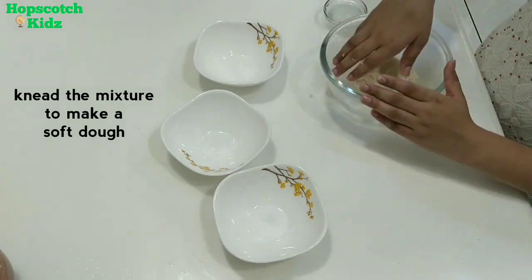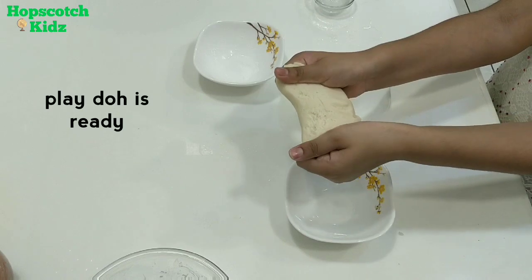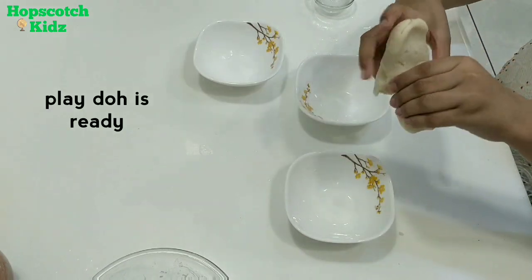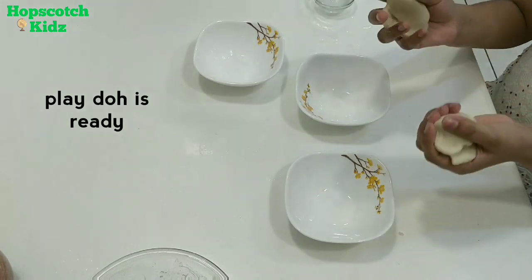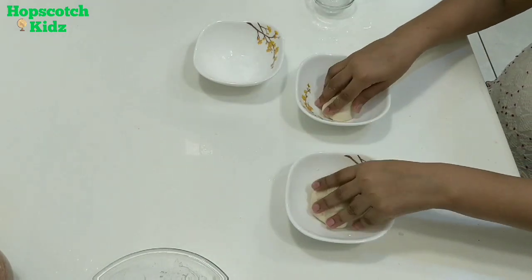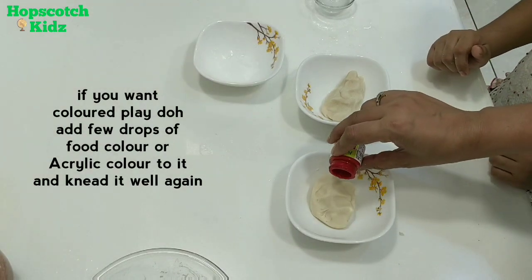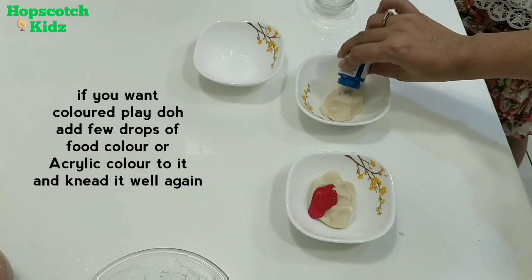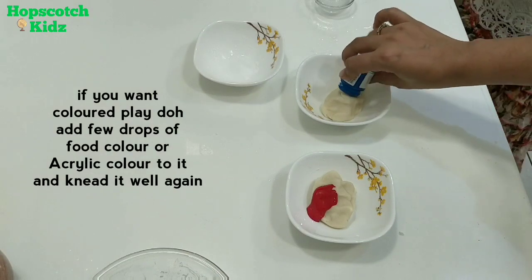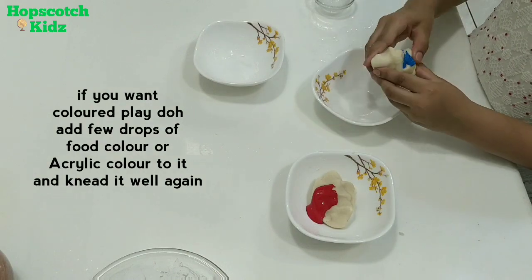My dough is ready — it took me 5 minutes to make it. My play-doh is ready and it is very smooth. You can play with this play-doh as it is, or if you want a colored play-doh, you can add a few drops of food color or acrylic color to it. Here I'm using acrylic color. After adding the color, you have to knead it again properly to mix the color, and the play-doh will be ready in your desired color.